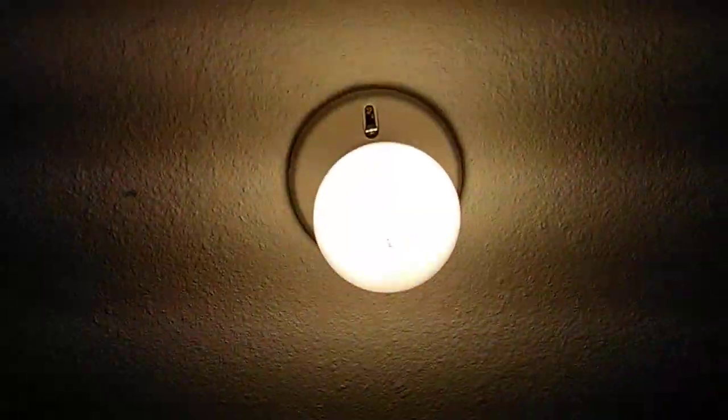Next, we got the Great Value Globe LED. It leaves a really warm, cozy tone. But, of course, the CRT lines — nobody likes those.